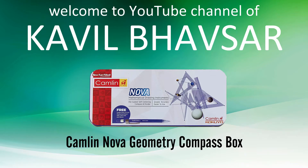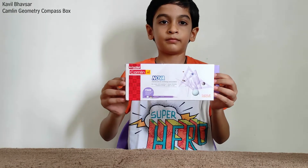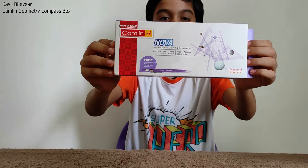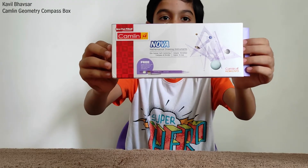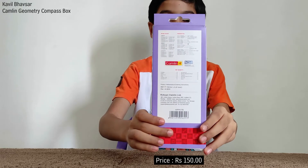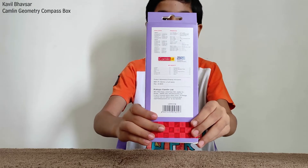Hello friends, I am reviewing a geometric compass box. Its company name is Camlin. It contains various mathematical drawing instruments. It contains die-casted self-centering compass and divider. They have great accuracy and they are easier to use. The price of this geometric compass box is 150 rupees. It comes with a free Camlin 0.5mm mechanical pencil with lead tube.